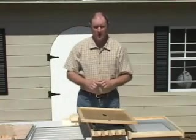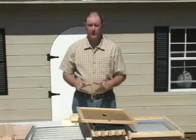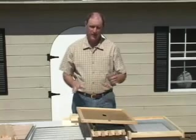Now if you don't want to completely assemble this equipment yourself, we offer it fully assembled and that's right over here.